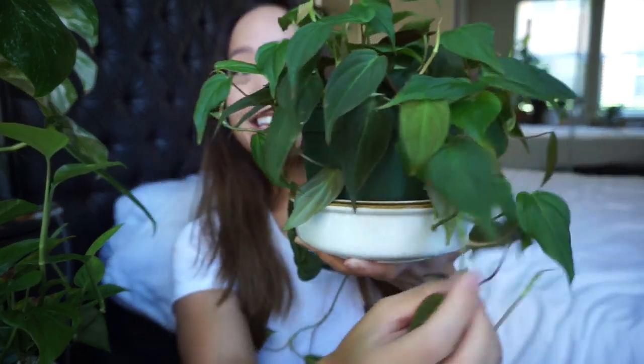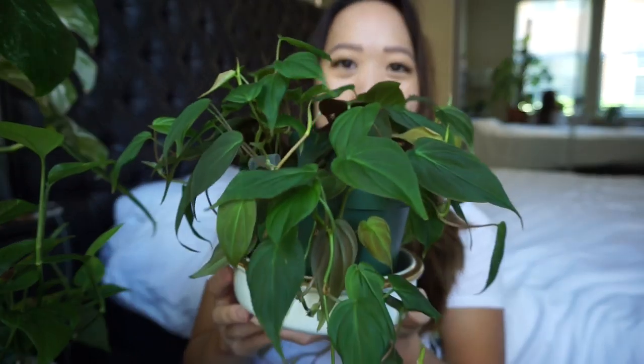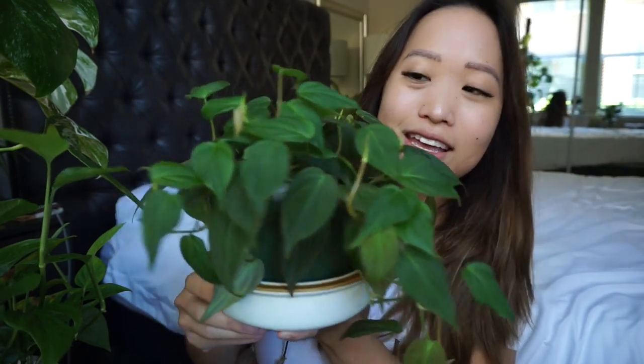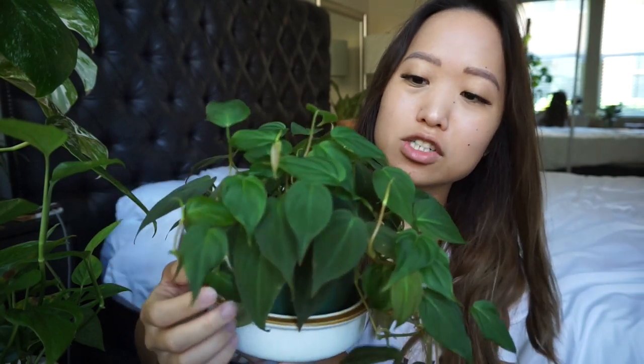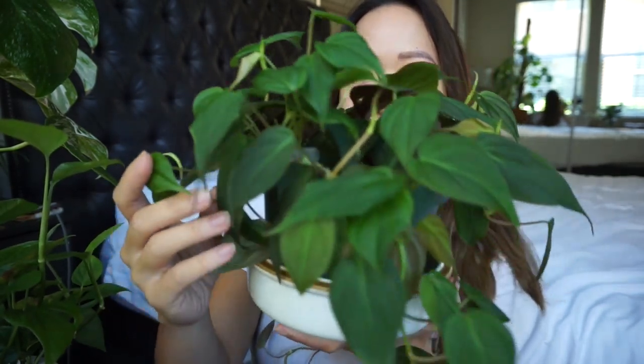Next is my Philodendron Micans and this one has grown so much. When I first got it, it was really short and compact but still full, and now it's trailing on both sides — one side has a much longer trail. This one is in LECA too and I just have it with a saucer because once it fully starts trailing you're not going to see the pot anyway. When I was living in my other apartment it wasn't getting much sunlight but it didn't care; it just kept putting out new growth. Now it's even happier because I have it next to a window. I like having this one within arm's reach so I can touch the leaves all the time because it is so soft.